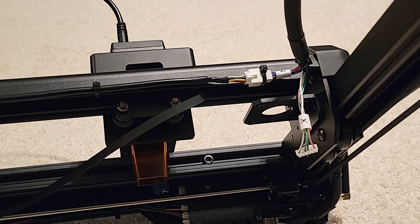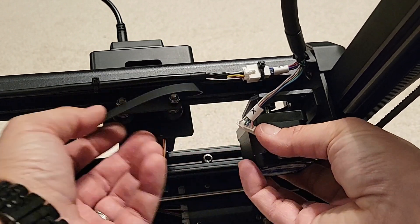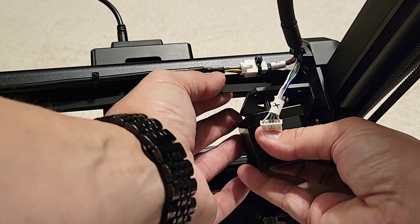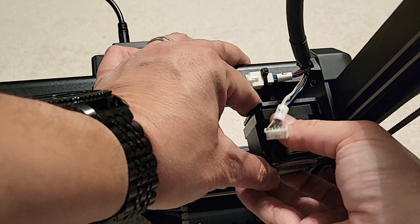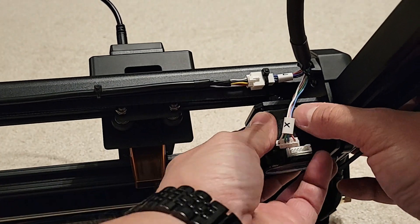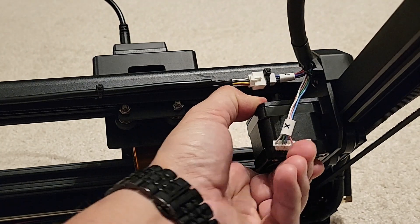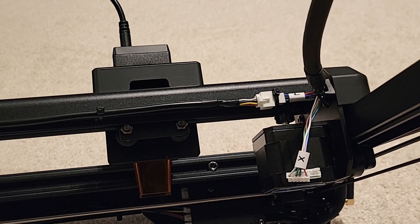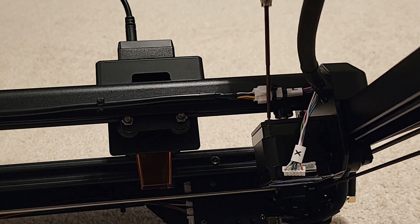With our 1.5 millimeter driver, go ahead and snug the set screws for the gear — don't completely tighten them because we'll be adjusting them later. We can go ahead and take the new stepper and pop it into the bracket of the machine. Before you put it in, make sure you get the belt around the gear. It's kind of a pain to get it to pop back in, but with a little patience you're able to do it — just keep trying.